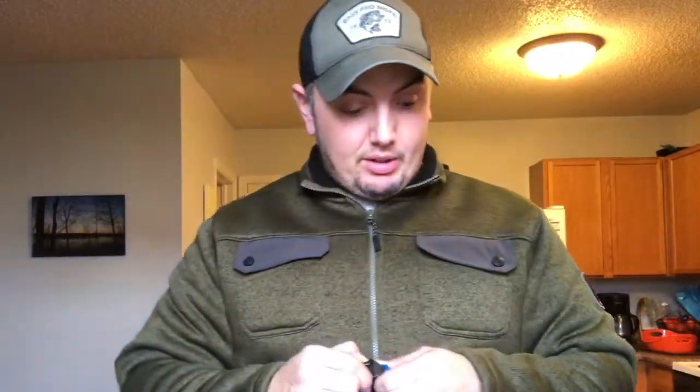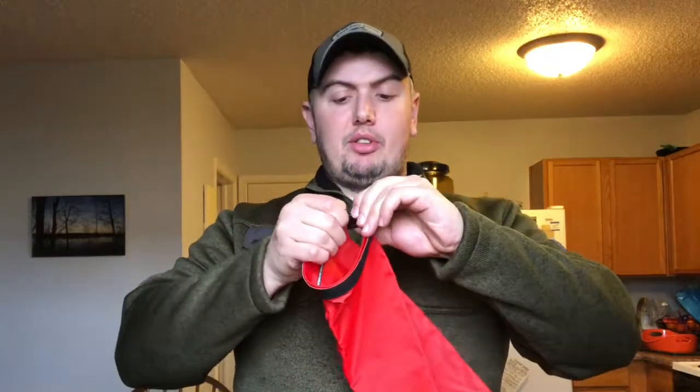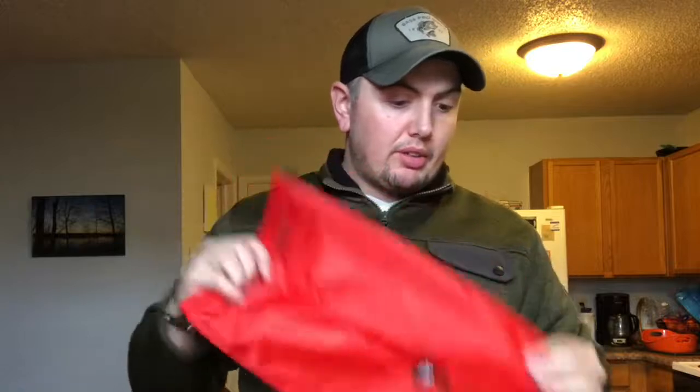This is the two-liter — that's the blue one. And this is the four-liter. Good sizes, really good sizes for the price.